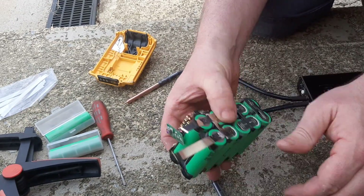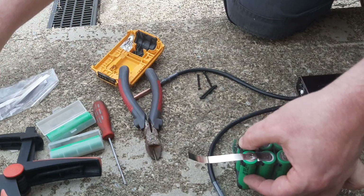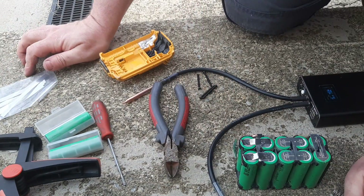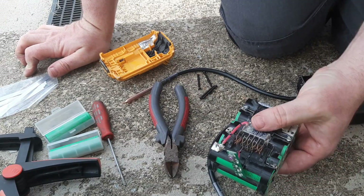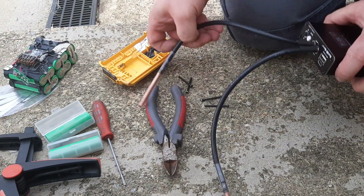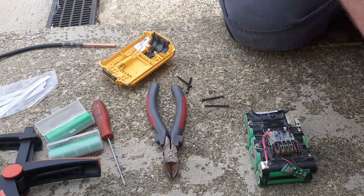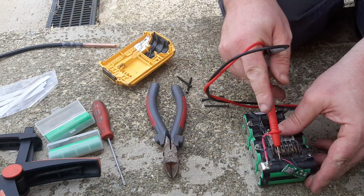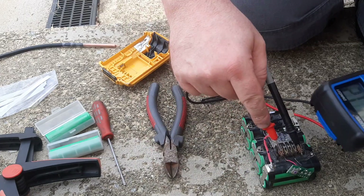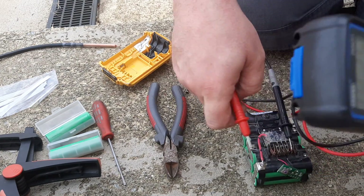That's attached now. I'll cut the strips off — there we are. Now we have an intact battery. It's not inside the casing yet, but I think we can do a little test by putting it in the charger now. I'll test it with the multimeter first to see what voltage it's showing. That's looking a lot better now — we're getting over 19 volts. So if I'm right, that should take a charge now.